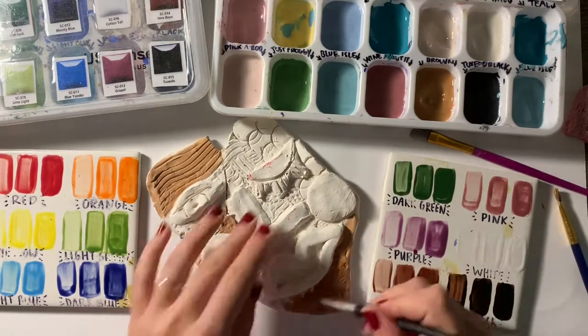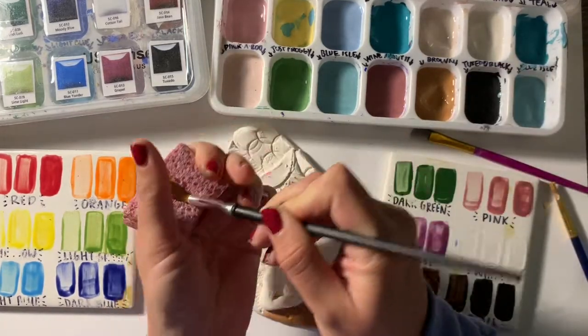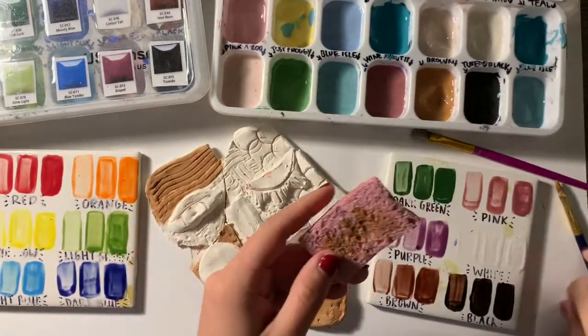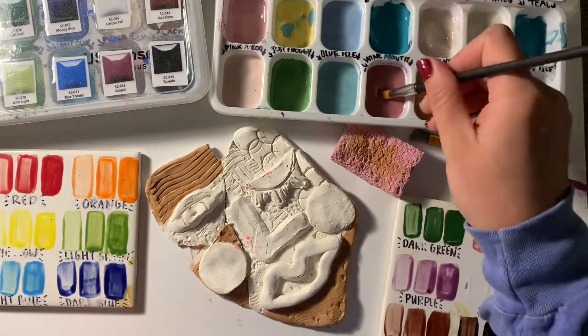You can use as many colors as you want, but you have to fill in all the space. Even if you want to keep something white, you have to glaze it with white, because it's going to make the surface change a lot. That white chalky clay texture is not going to remain once you paint over it with glaze. So make sure you get your brush into all those textures and cracks.